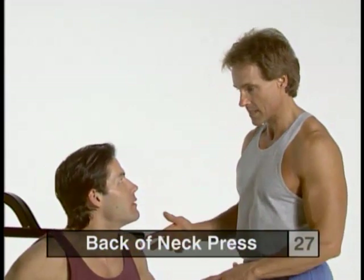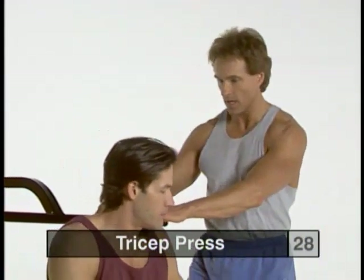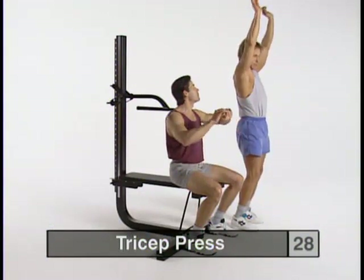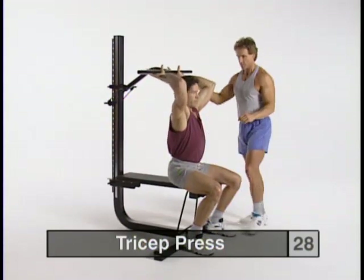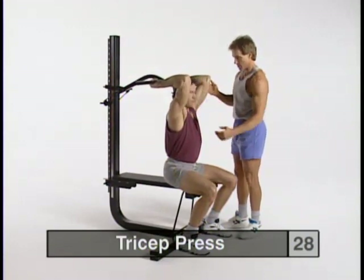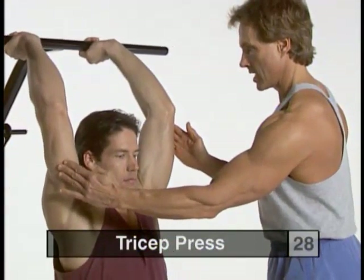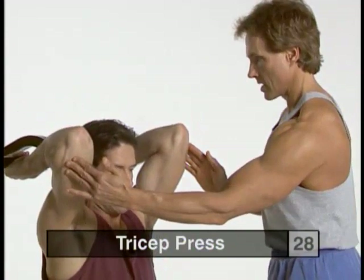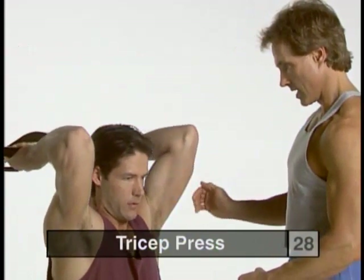In the same configuration with approximately the same weight, we can go into another exercise called the tricep press. Position yourself the same and grip the bar behind your head, pressing straight up overhead while keeping your elbows in. Get a nice mild stretch at the bottom, feel it gently pulling you downward, then press up to full extension at the top. Tighten the tricep muscles and then easy coming down, forcing the elbows to stay in. The more you can keep them in, the more you isolate the triceps.